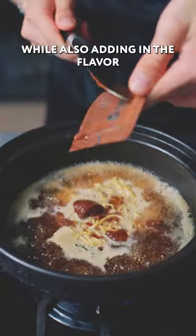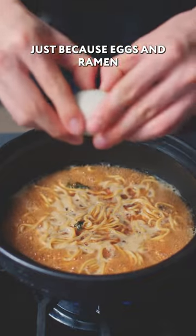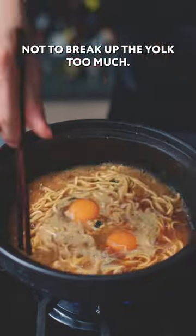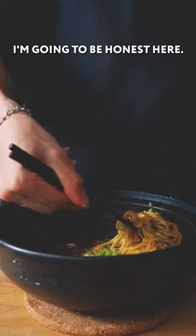We'll also add in the flavor of whatever flavor packet we decided to choose. Two minutes in, I'm also going to crack in two good eggs, just because eggs and ramen go really well together. Let that cook, making sure not to break up the yolk too much, and then when it's done we're going to add in a handful of chopped scallions on top.